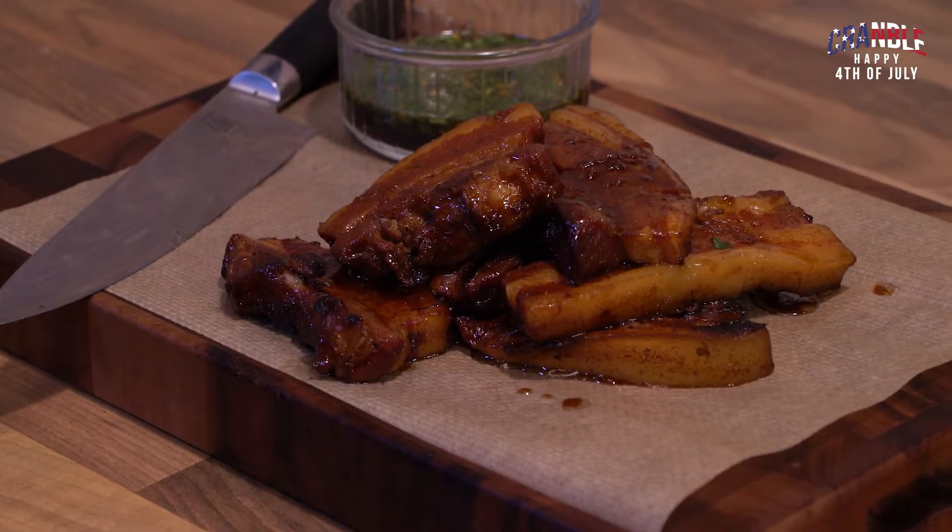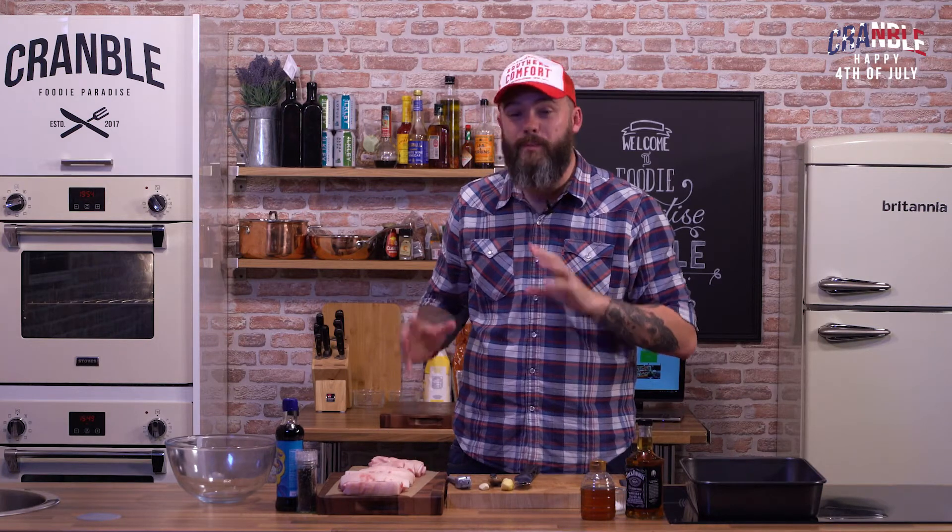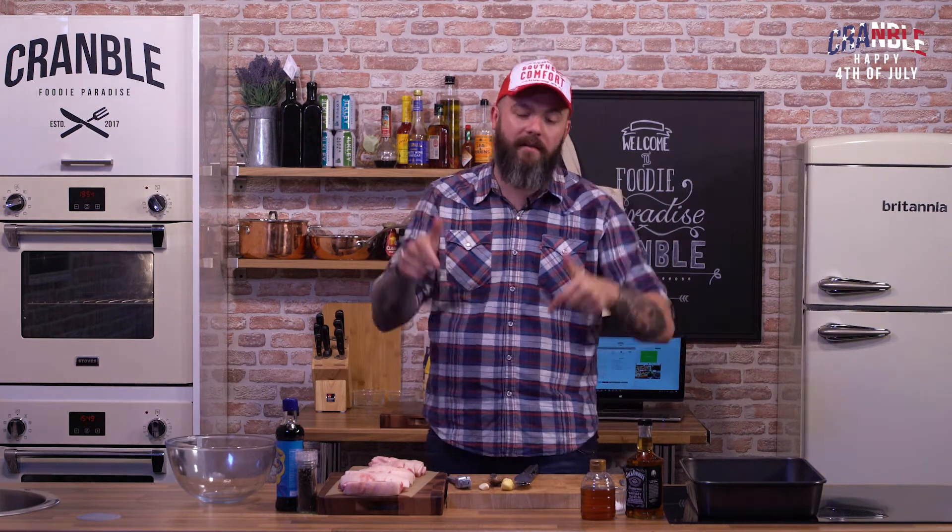Happy 4th of July, America. Today we're going to make some belly pork cooked in whiskey — or Tennessee Bourbon, actually. Instead of using ribs, I'm going to use belly pork. It's a bit of an English spin on it, but this marinade works perfectly for baby back ribs as well. Get involved.